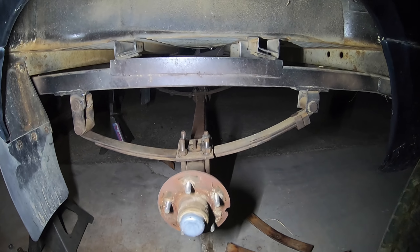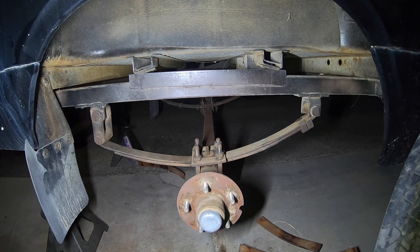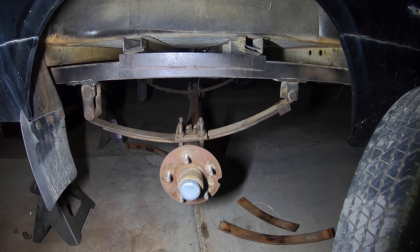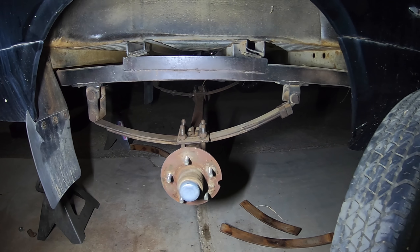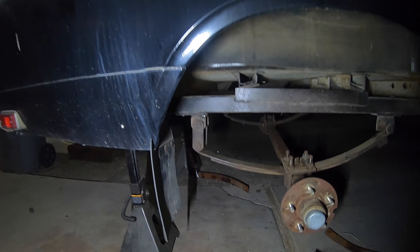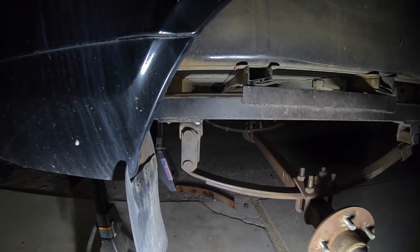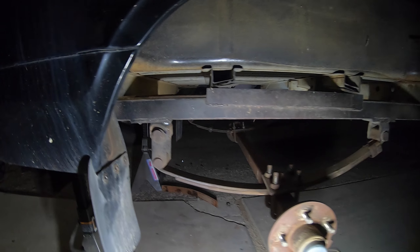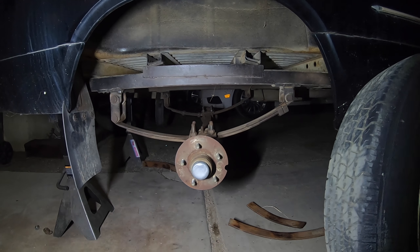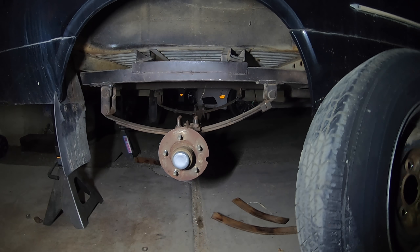I got everything kind of put back in place. It got dark on me real quick. I have a white-out marker here so I can show you exactly what went on. I got the perch set back up, and as you can see that is a much better angle, especially when you put some weight on it. I got the axle just kind of hanging there out of the way just to see what it's gonna look like, but both sides are positioned and done.